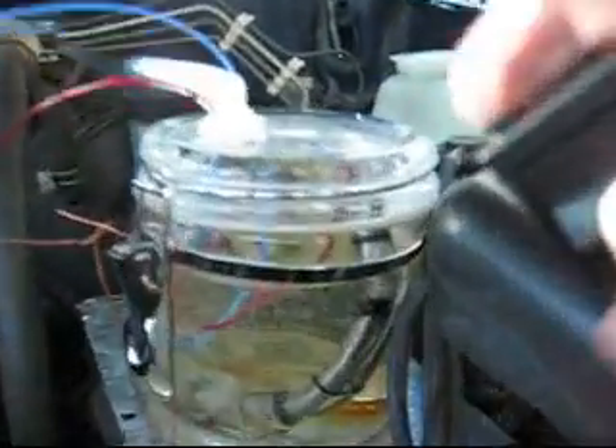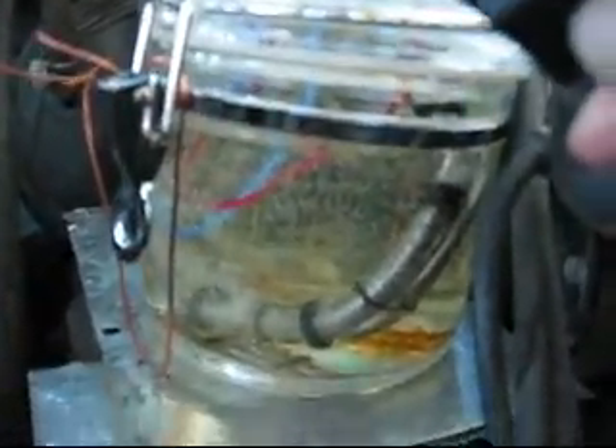When I turn the switch on, watch what happens — see the bubbles? Alright, those are going, and they're going down the jar. You can see them bubbling down, there it goes.